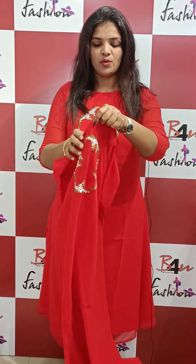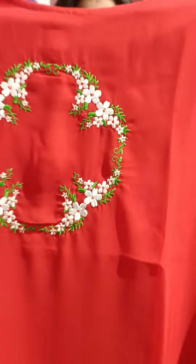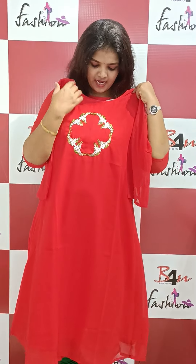It's a very bright eye and a very bright embroidery. It's a very light embroidery.